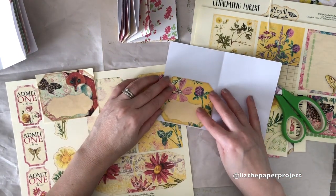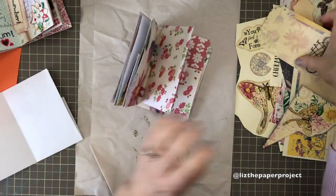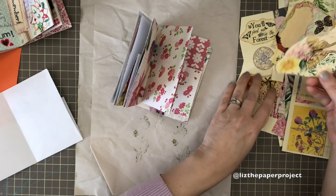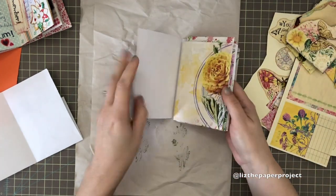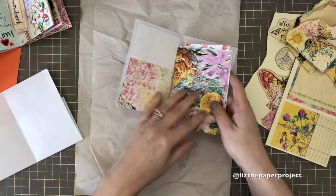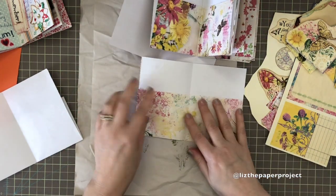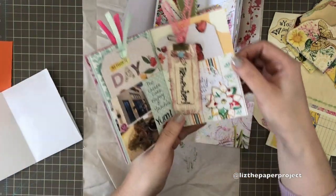As you can see it's turning out pretty cute, I can't wait to finish it up. I've cut up most of my ephemera pieces to figure out what I'm going to be using. I'm also going to show you how the pockets get sealed up. I've also laid out the pages where I want them to be.